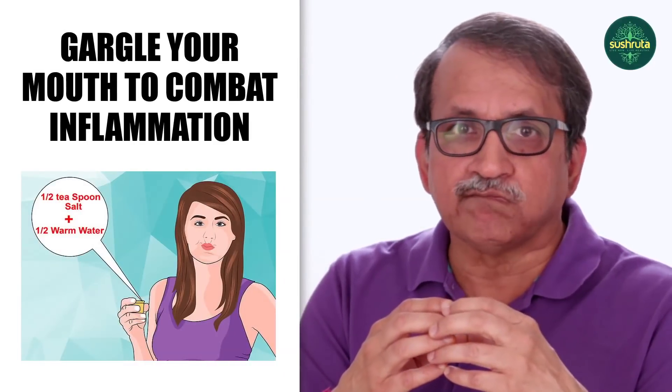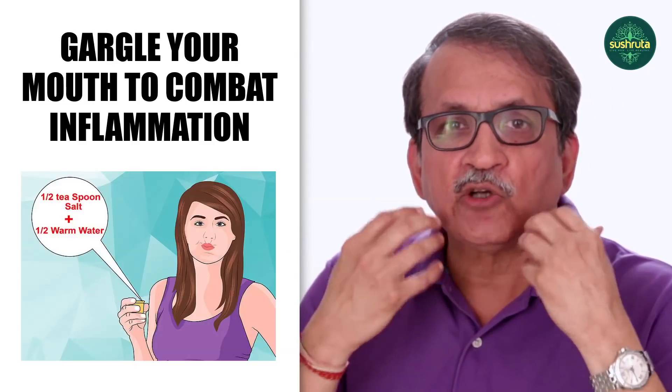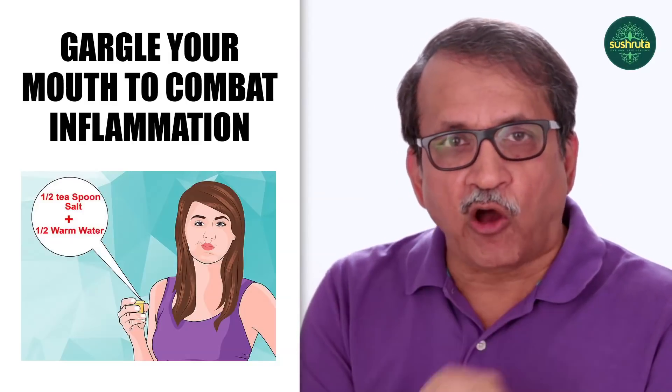Some patients come back unable to open their mouth — they feared opening their mouth would open the sutures, so they kept it closed, causing trismus (muscle spasm). From extraction onwards, gently open and close your mouth normally. The next day, do warm saline water gargles slowly — keep the water in, then spit out gently. This warm fermentation helps with inflammation. If you have blood pressure, use mouthwash instead of salt. Repeat rinsing every couple of hours throughout the day.